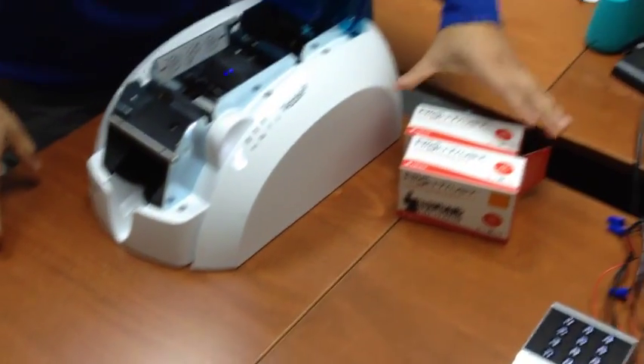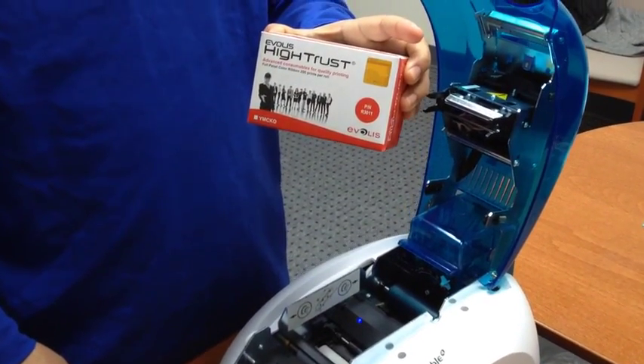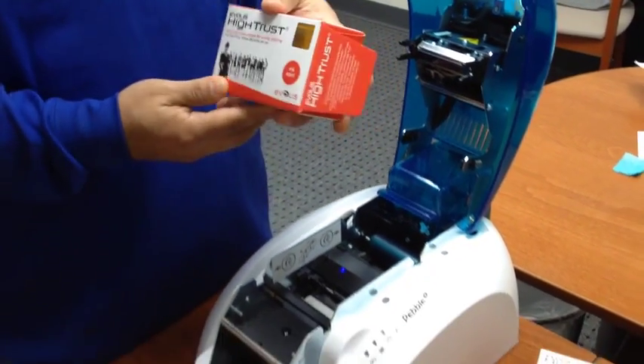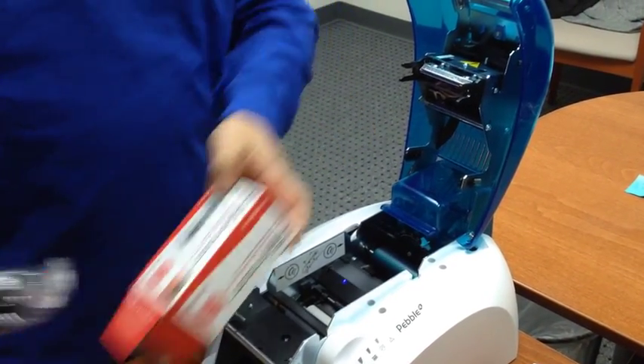Step 3. Get a new Abolas ribbon box. Make sure that this is a ScholarChip approved product, otherwise it won't work. Remove the new ribbon from the box and plastic wrapping.